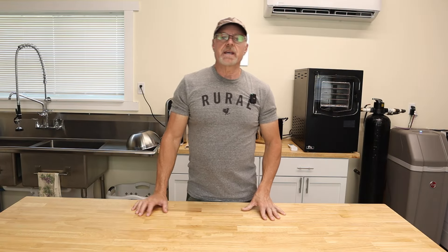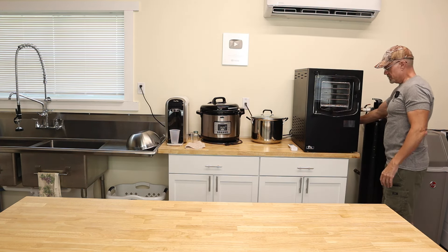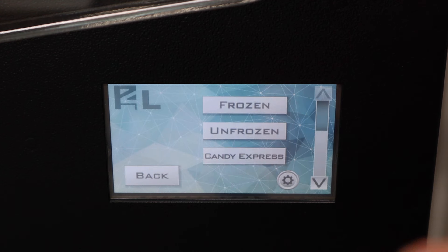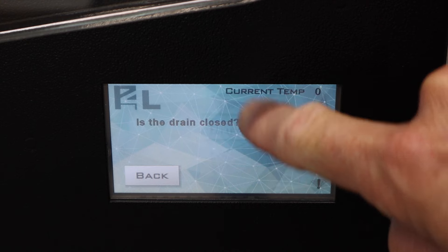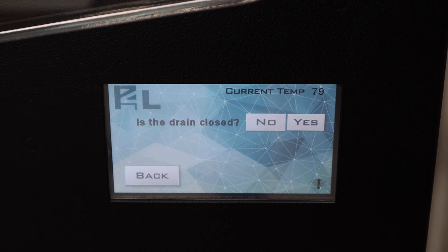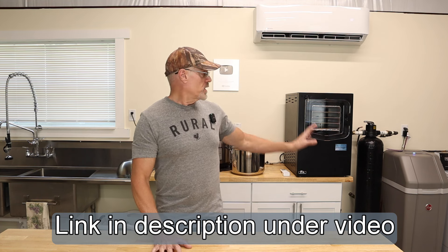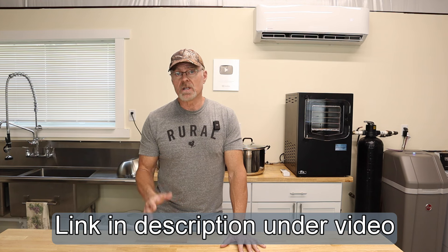It's the next day and the food is frozen. We turn the freeze dryer on, hit Start, select 'Frozen' since our food is already frozen, check our drain valve is closed, and hit Yes. Once the chamber temperature reaches 30 degrees, it'll tell you to load the food. While it's cooling down — Prepper Life has a more affordable option if you're interested in purchasing a Cube freeze dryer.